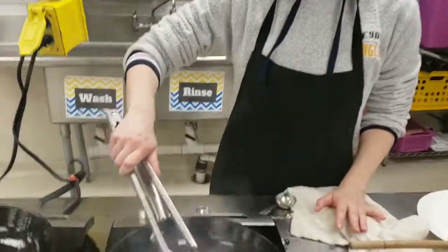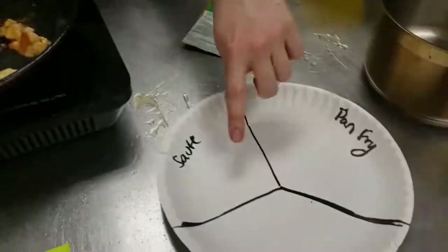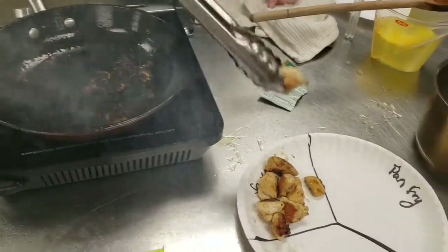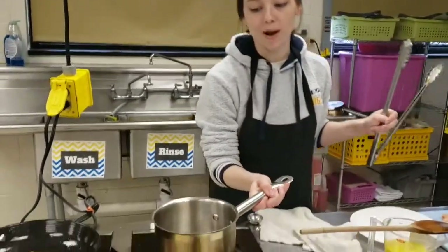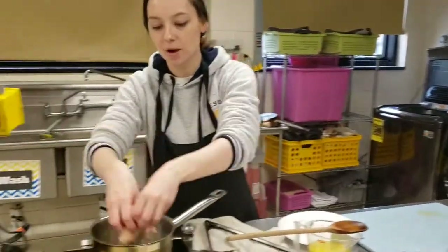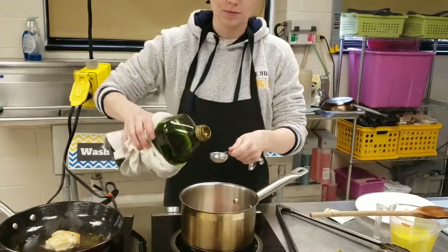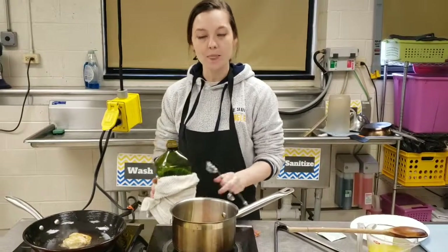Our sauteed chicken pieces are done. They're nice and golden brown and I cut one in half to make sure it was cooked through. I'm going to put this onto my plate where it says saute. I'm going to go ahead and remove this pan and switch over to my small pot for my moist heat cooking method. For the moist heat cooking method I'm going to start off by putting my diced chicken in the bottom of this pan with just a splash of oil — about one tablespoon. I'll let this get a little bit golden brown and then we will add in our chicken broth.